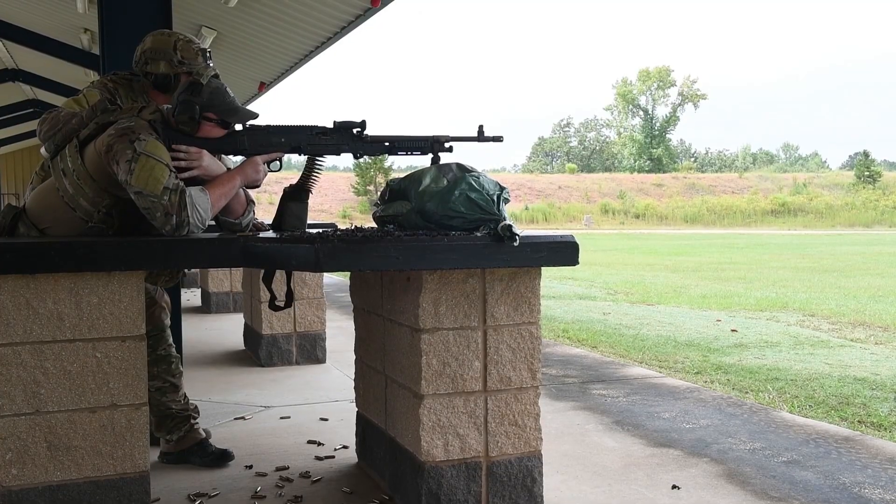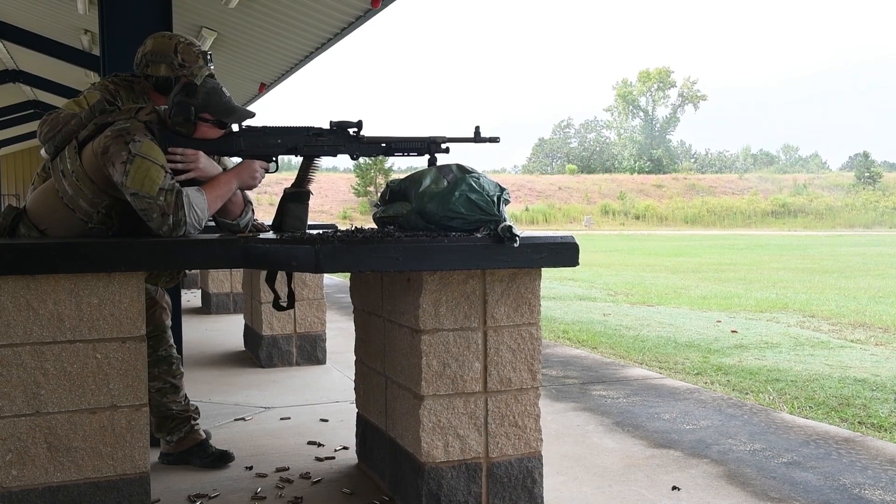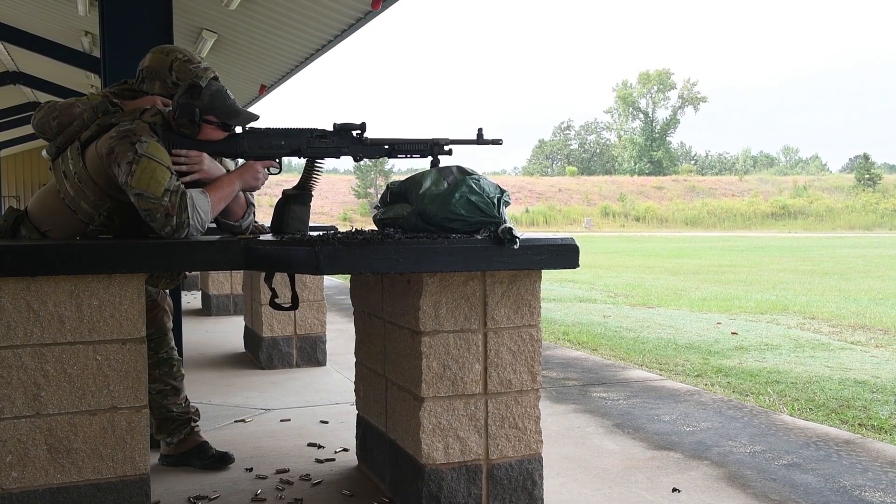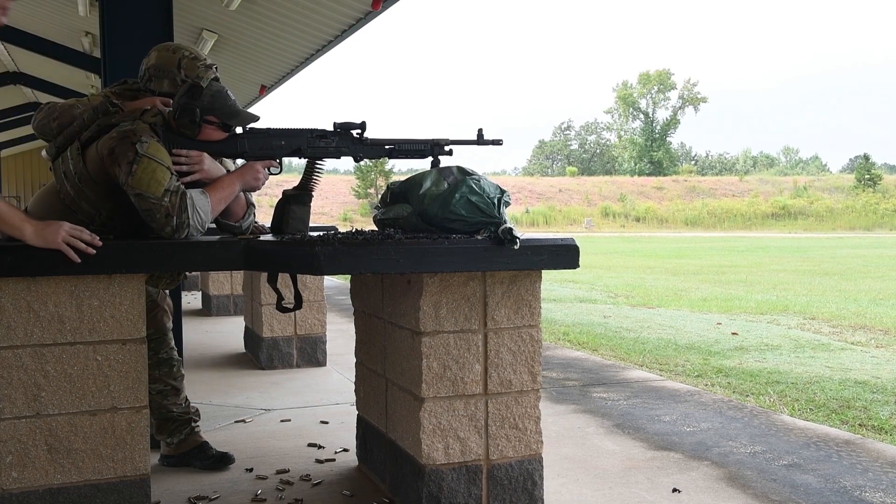Eight round burst, fire! Six to eight round burst. One second. Six to eight round burst.